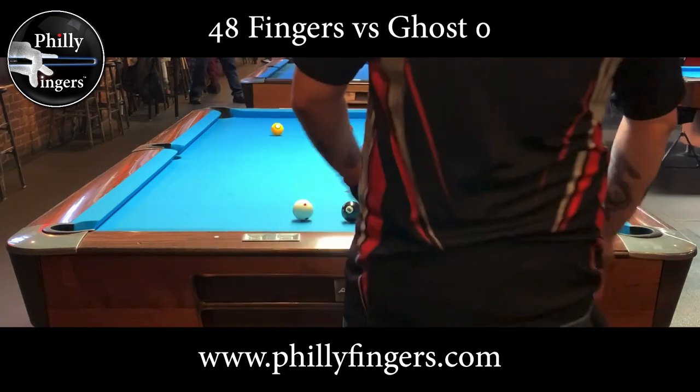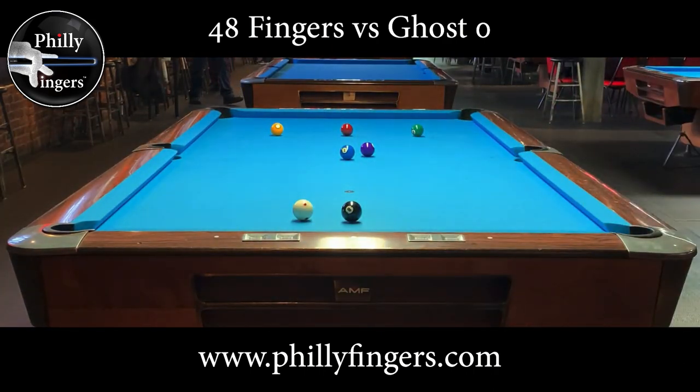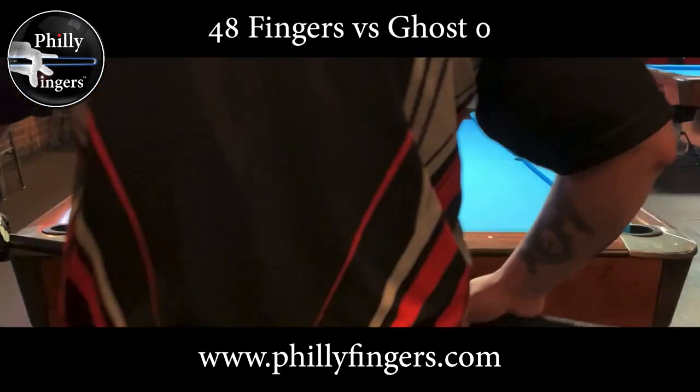As I spot the black, with no other stripes on the table, it's now time to just clear the remaining balls based on their value. It's almost like you're playing a game of nine ball.